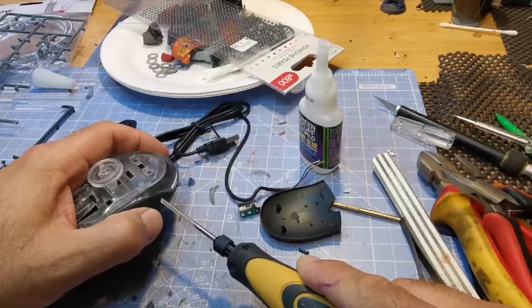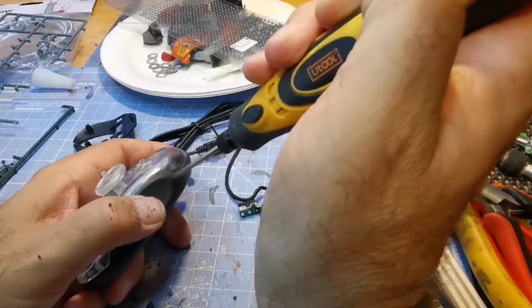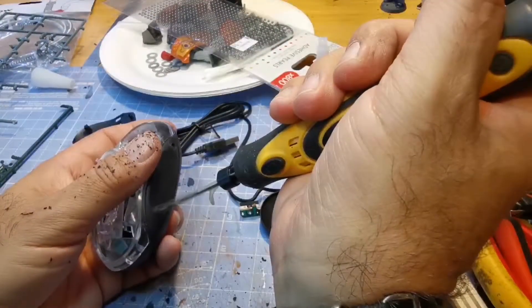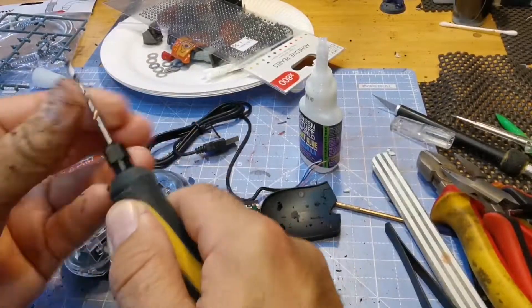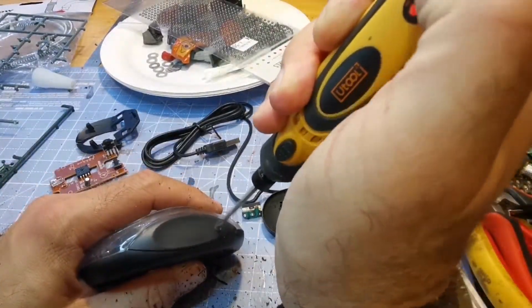I am using a drill bit that is way too big for the tiny pretend dremel, but I eventually persevere and made four holes. This is possibly the worst pretend dremel I have ever used — the tiniest bit of pressure and it cuts out. It's ridiculous. I need to buy a new one.